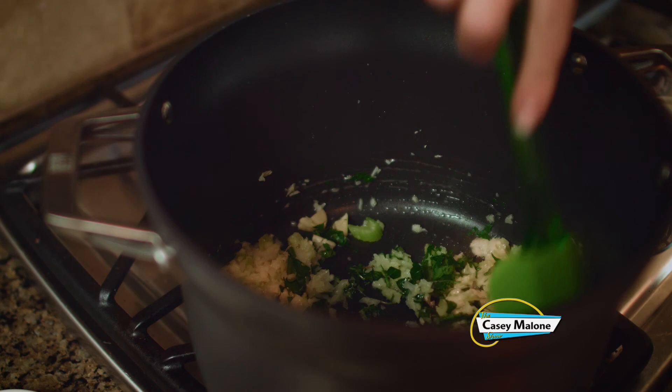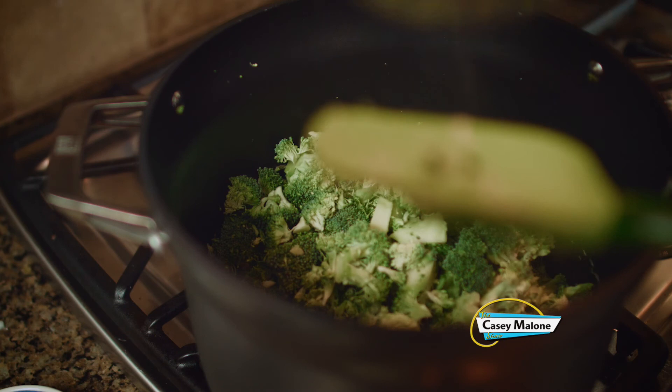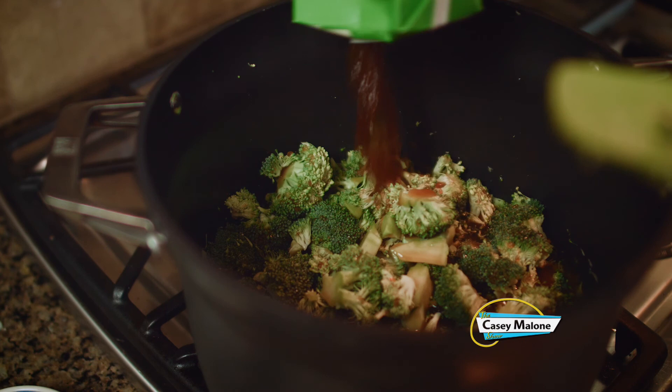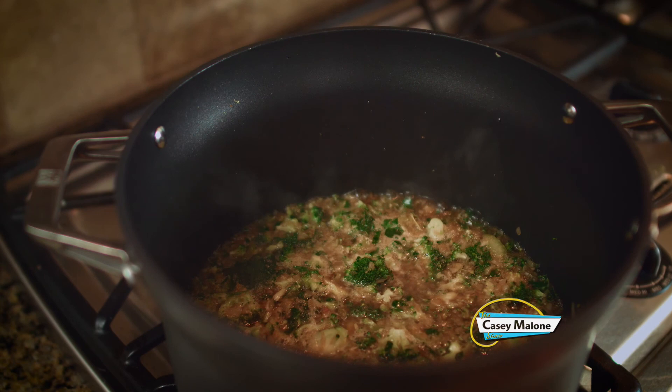Then I'm going to add all of the broccoli and the vegetable stock, and turn the heat up to high, bring it to a boil, and let it simmer for about 10 to 15 minutes. I let this boil and then simmer for about 15 minutes, and the florets and the stalk of the broccoli have really softened nicely — they're fork tender. So they are ready to be pureed.